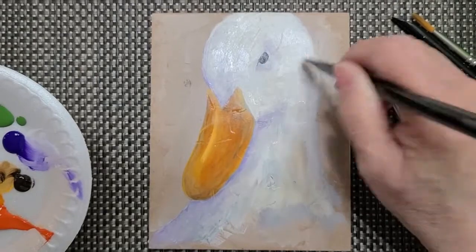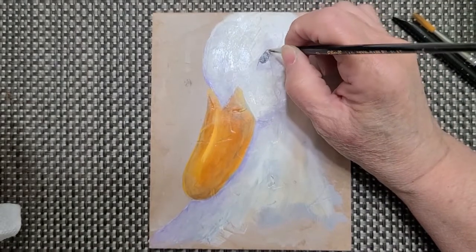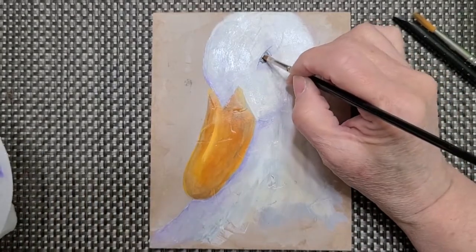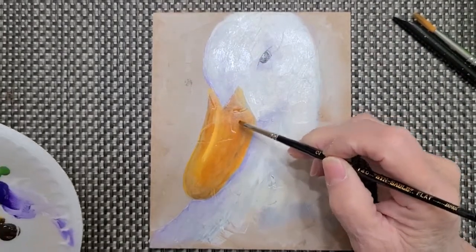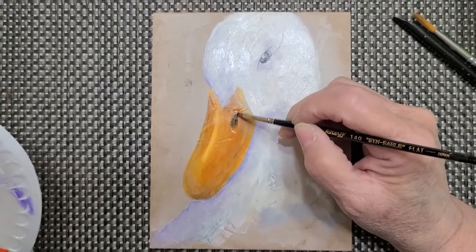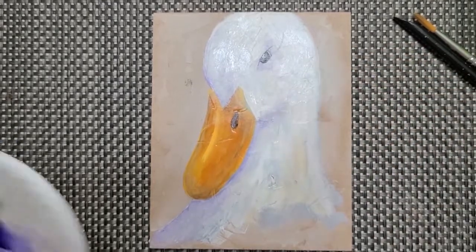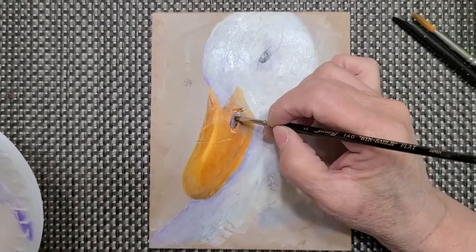I'm going to take my nice little thin brush, come right outside here, and give him a little notch in here so it doesn't look so severe. I'm going to take a little drop of white and put it right here. Now it looks like a cute little goose! They have like a little nostril over here, so I'm going to take a little bit of black and put it in there. I'll highlight it with white — I don't want it really solid — and come down here to give it a little bit of dark shade.